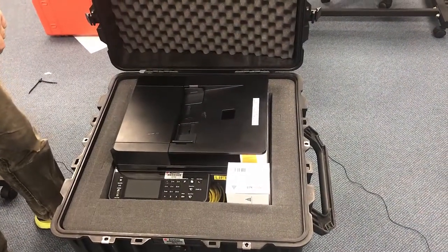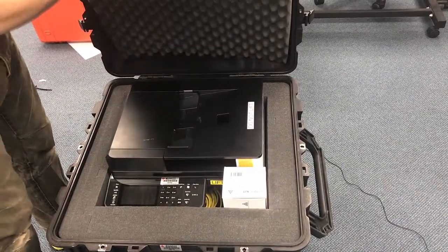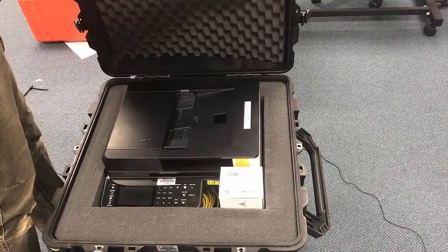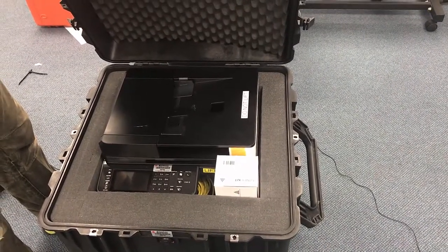Mark everything off our inventory sheet, sign that off, and place that back. Then this is ready to get closed and handed off to customer service for some final steps.